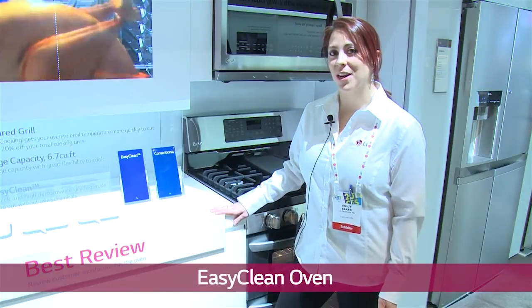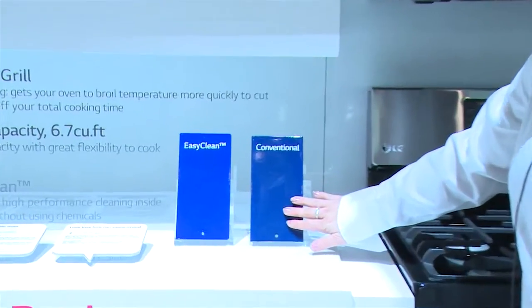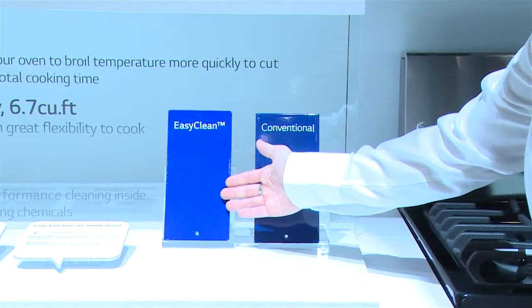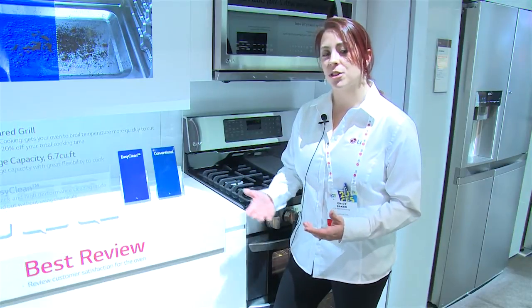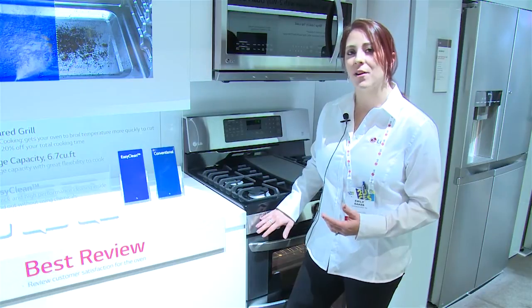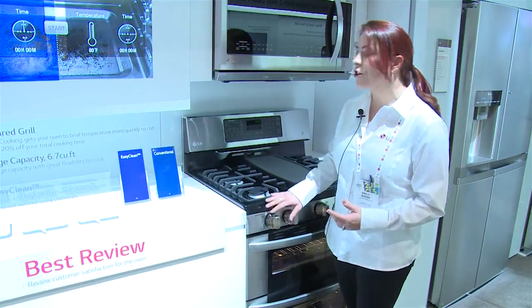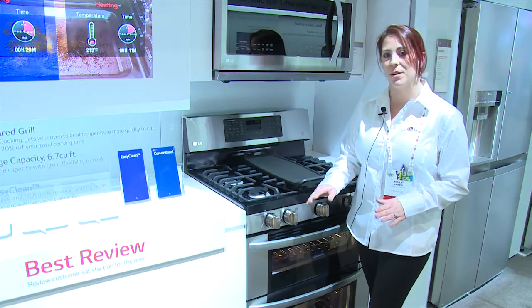One of the latest and greatest features in LG cooking products is our fantastic Easy Clean. Compared to conventional enamel, Easy Clean enamel is literally an aqua-cleaning enamel. It allows for any soiled items to lift off the surface of the actual interior of the range very simply. Our Easy Clean feature is a 20-minute cycle to heat and to cool and allows for a simple wipe-down process.